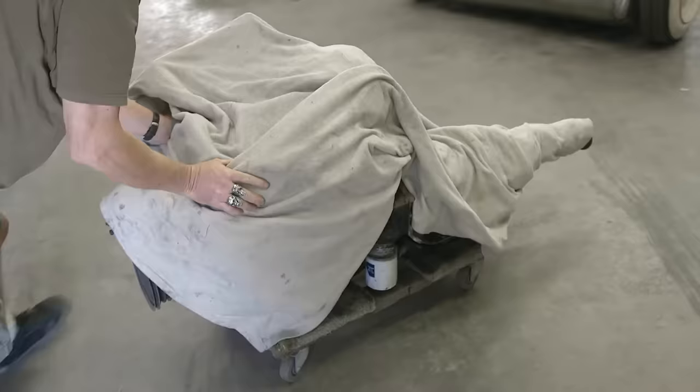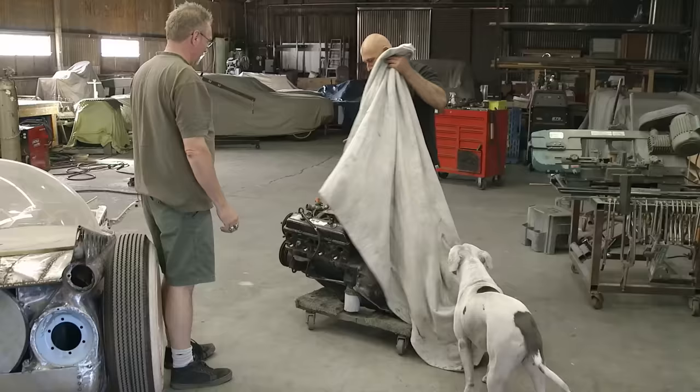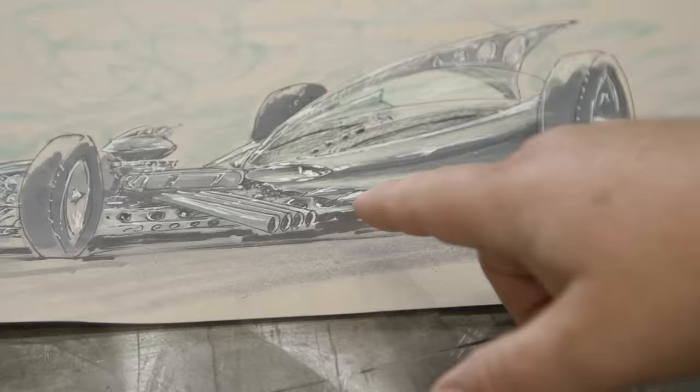He starts rolling in this thing, and I uncover it. Oh, small block Chevy. Ian was pleasantly surprised because it's a V8. It's not the prettiest thing you've ever seen — it's kind of black and a little grungy — but it's a strong running motor. If you look at the drawing, it's got the exhaust stacks coming out both sides, so the car needs a V8.